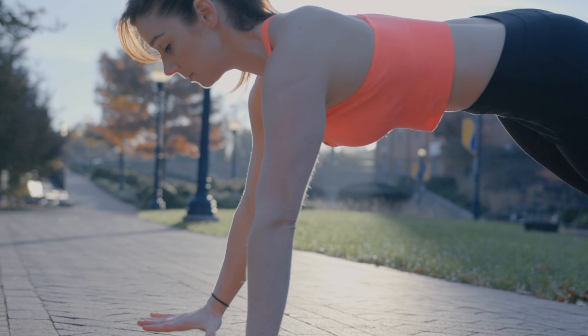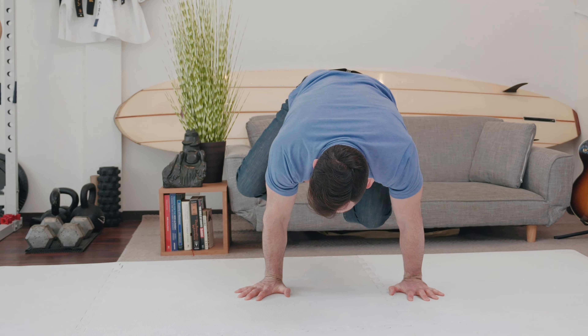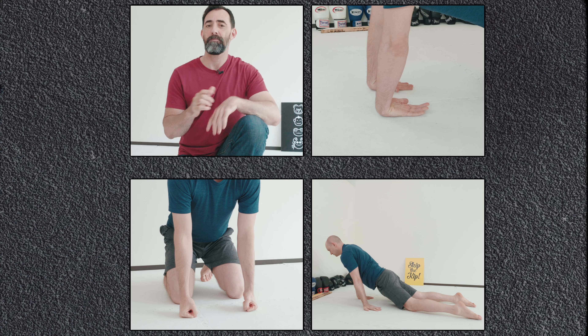Having strong wrists and fingers is really important for gripping, squeezing, and balancing when you're doing things like calisthenics, handstands, martial arts, and carrying your groceries into the house all in one trip. Here's a wrist strengthening routine that'll help you do all that and more.